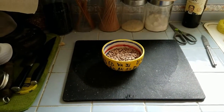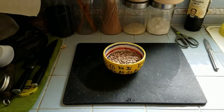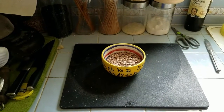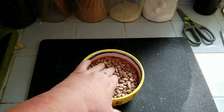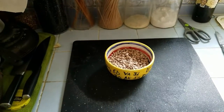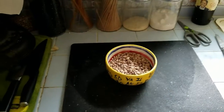Good morning. It's February 2017. We're going to make charro beans, or rancho beans, or cowboy beans — they have a lot of names. The first thing we're going to need for this half batch is half a pound of dry pinto beans. You can use black beans for this, but I really don't like them. Pinto beans are much better for charro beans.